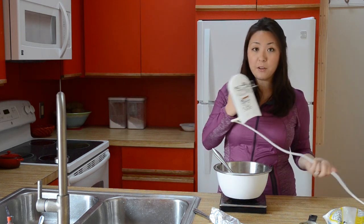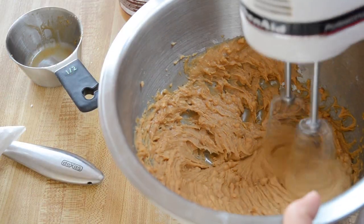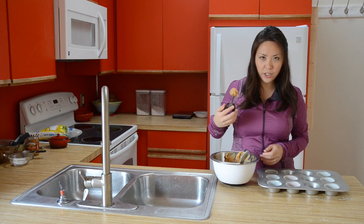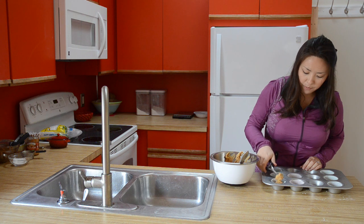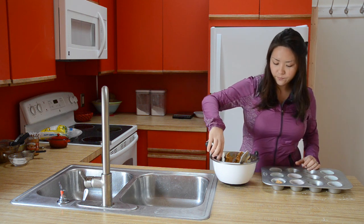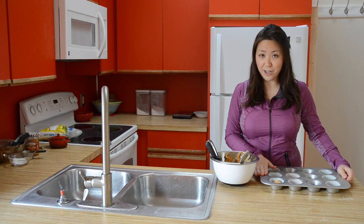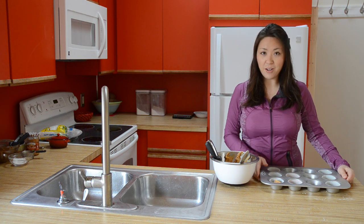We're just going to whip this all together with a hand mixer. Then we're going to take our peanut butter filling and grab your cookie scoop from earlier, and you just put a little scoop right on top of that first chocolate layer. Then we're going to bang this against the counter a bunch of times. And if you've got kids, this is the part you want to let them do.